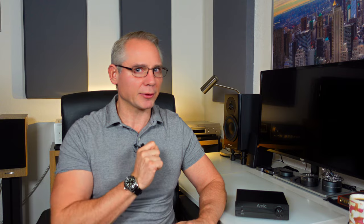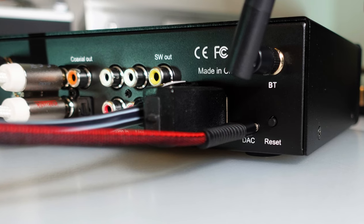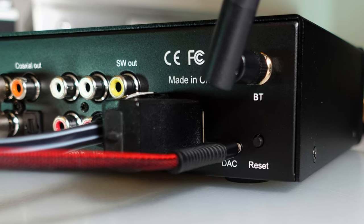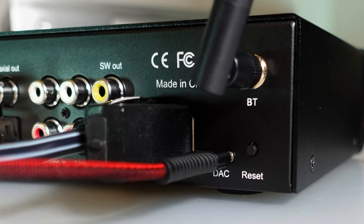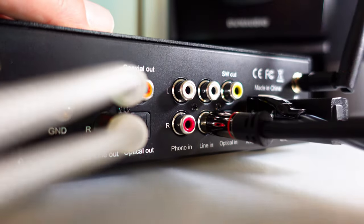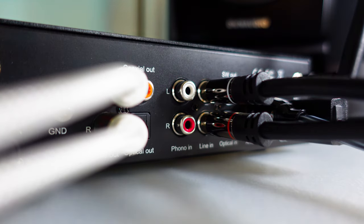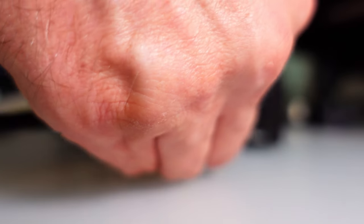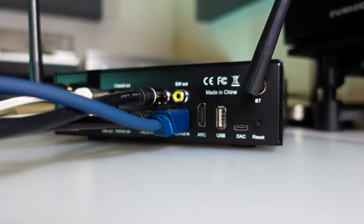Catering to a diverse lifestyle audience, the Aurelik BP50 delivers commendable performance at an attractive price point of just around $100 including delivery. However, as a PC DAC its capabilities have certain limitations — the utilization of its proprietary USB receiver restricts it to a 16/48 resolution, indicating a deficiency for users seeking higher audio fidelity from their computers. Furthermore, lacking an analog bypass means the phono and analog inputs experience analog-to-digital conversion, which could potentially impact their performance.